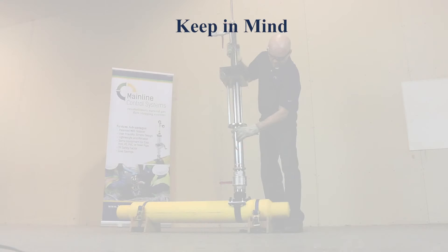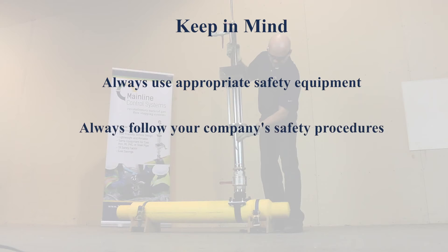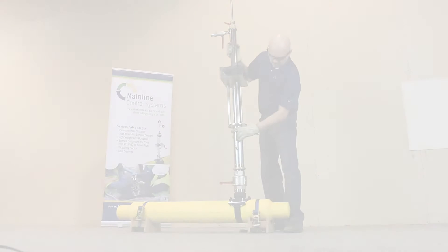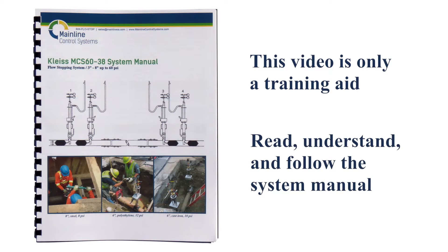When beginning work with the Kleiss MCS 6038 System, be sure to always use the appropriate safety equipment. Always follow your company's safety procedures for operations involving tapping and stopping live natural gas lines. Please note this video is to be used only as a training aid — it is not intended as a replacement for the system manual.